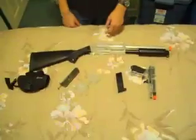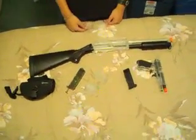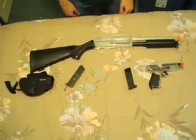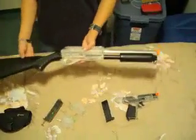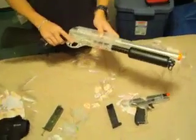Hey guys, it's Nox1 here from Buglehead Productions and I'm bringing you a review on the Smith & Wesson M2000 Shotgun and Stinger P9. Starting off with the shotgun — it's at least two to three feet in length, 325 FPS, non-adjustable stock, comes with two extra clips, and you can change the hop-up to normal and bounce.